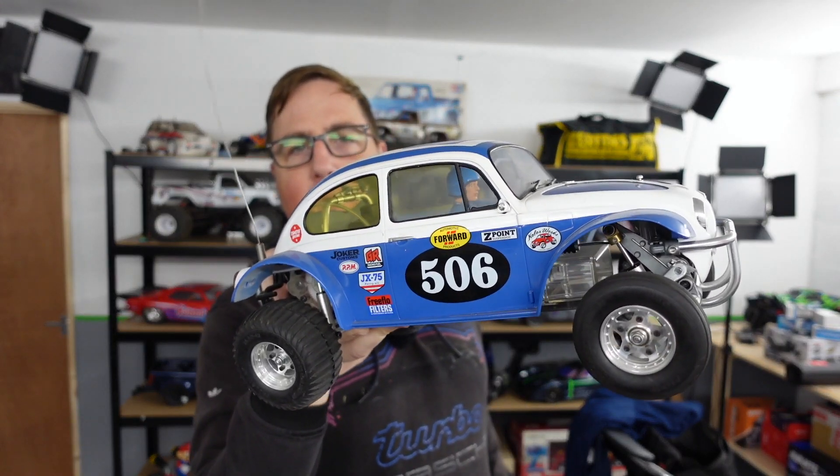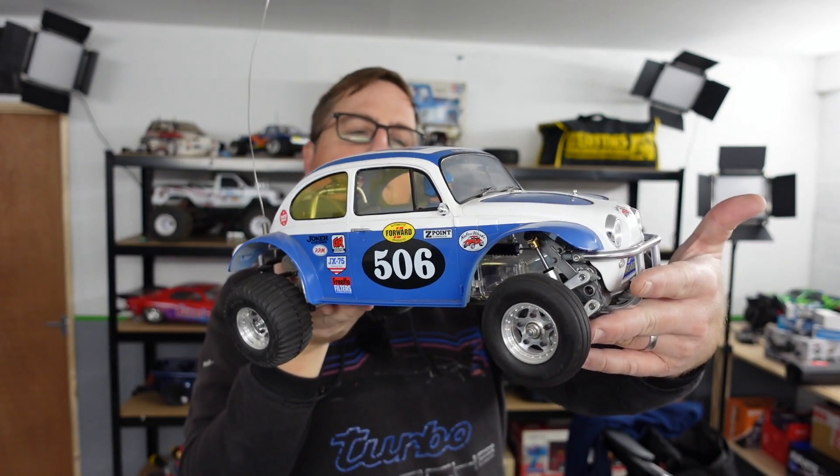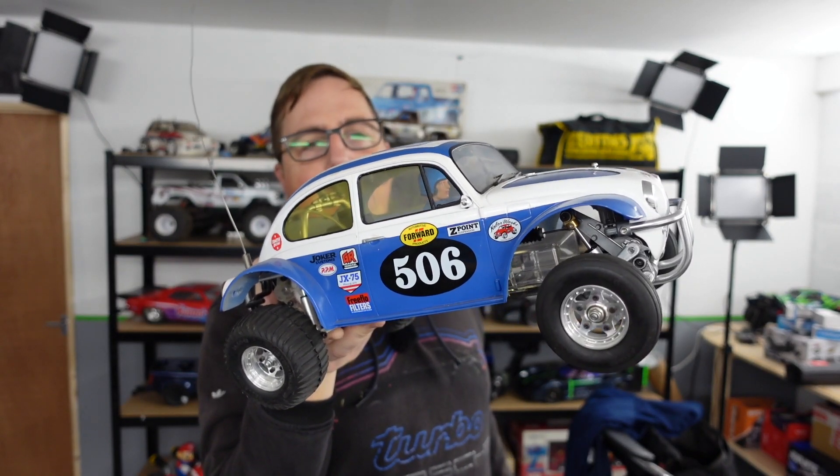Guys, welcome to this week at Tom News. In this video we're going to have a look at my 100 pound Tamiya Sand Scorcher.